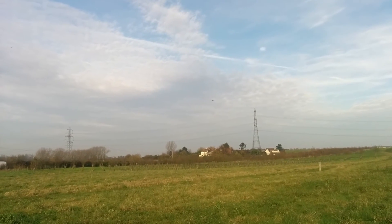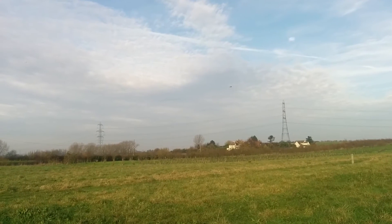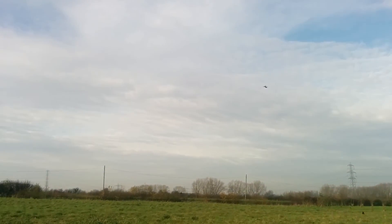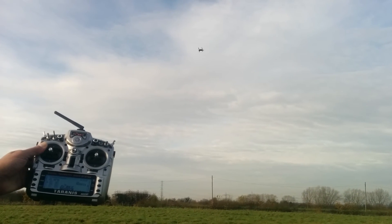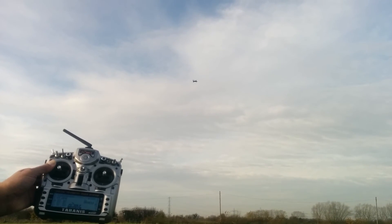Six minutes. Bring it back. Full power back, and let go of the sticks. And it's locked.